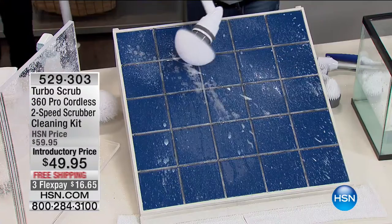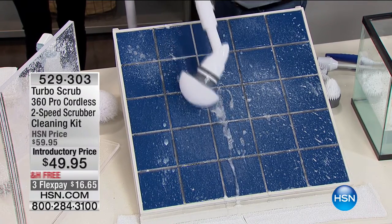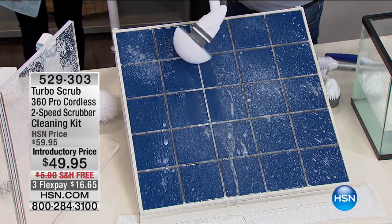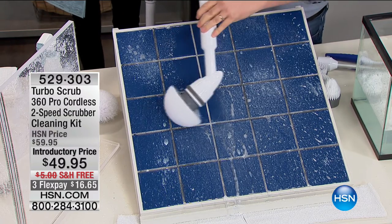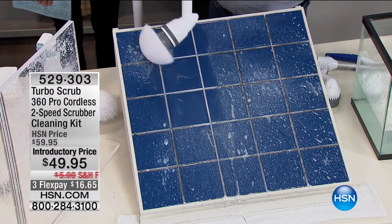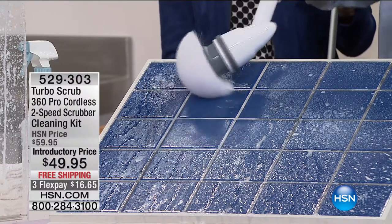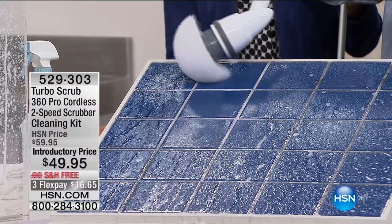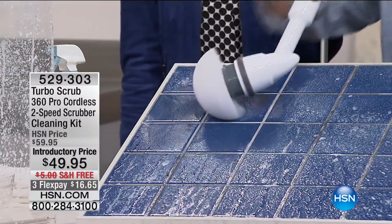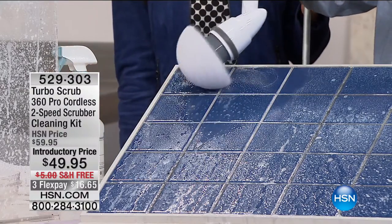Look at this — we're scrubbing, we're rubbing. Sarah, stand back, I'm cleaning! I'm wearing suede. Look what I did — the first thing you want to do when you get this home, you tend to want to scrub back and forth. But you don't have to — let the Turbo Scrub do the work. All you have to do is place it right there. Use your favorite cleaner — you can spray it, dip it, use it however you want. All I'm doing is letting the Turbo Scrub do the work. This is not difficult to use, and I love that you don't have to do back-breaking work.